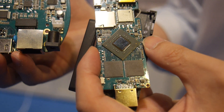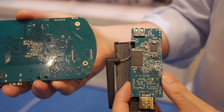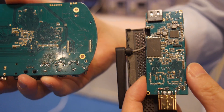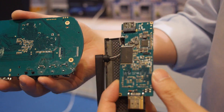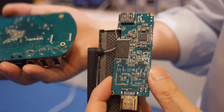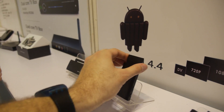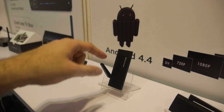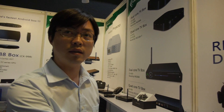Let's look at the other side of the board. Everything is there — the other side doesn't have much on it. The stick will look like this dongle design. Is this a new design or existing? This is an existing design.